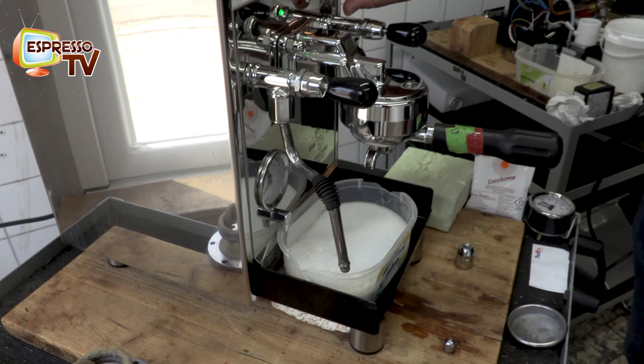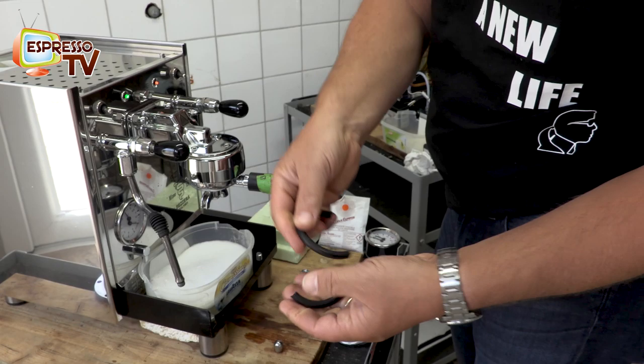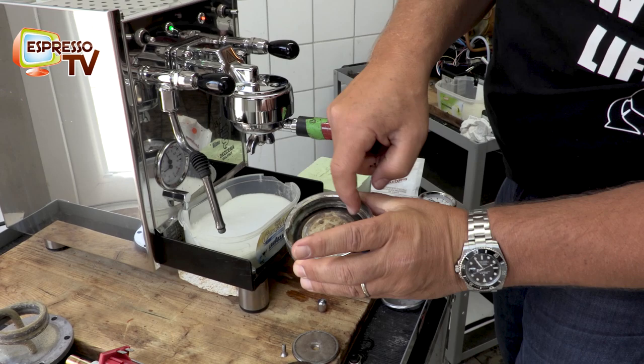You can see that this gasket is already really game over — you can break it easily. This is the one here, and it needs to be changed once a year.